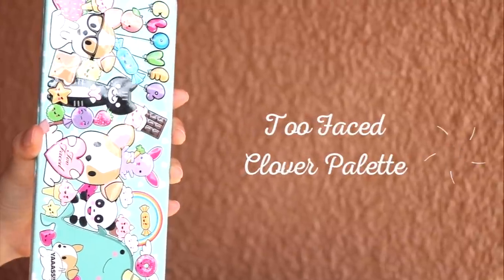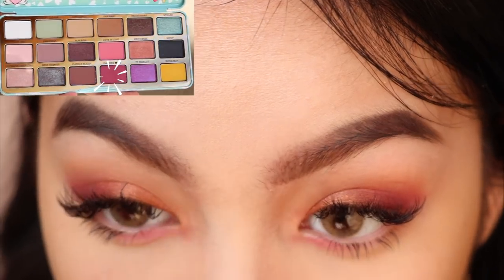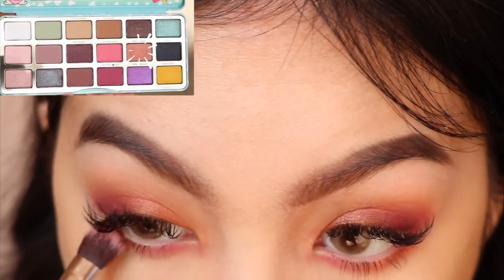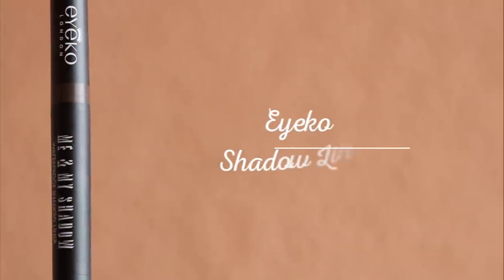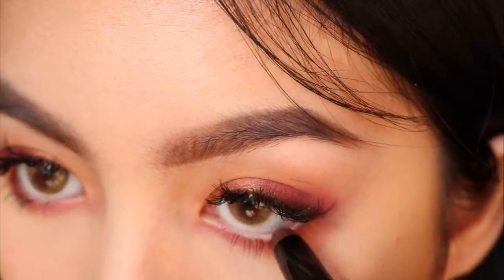Going back to the eyes, I'm using the burgundy shade on the inner portion of my bottom lash line. On the outer portion of my bottom lash line, I'm using the copper shade. Next, I'm lining the outer corner of my bottom waterline. This will close up the outer portion of the eyes and open up the inner portion, making my eyes appear more lifted.